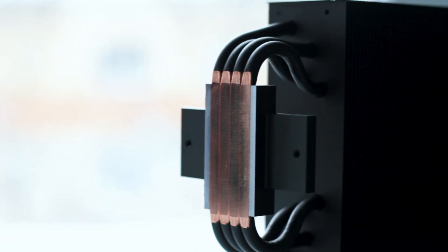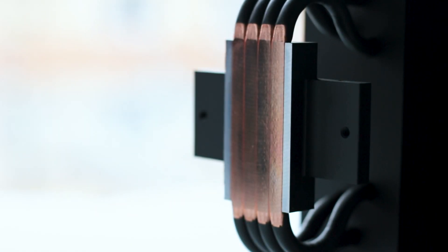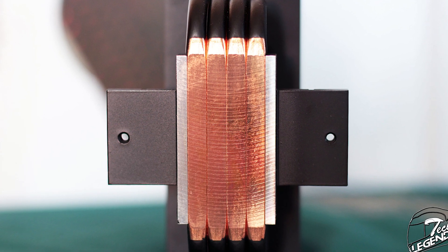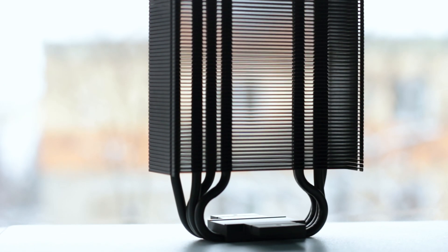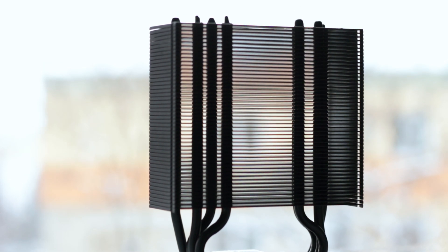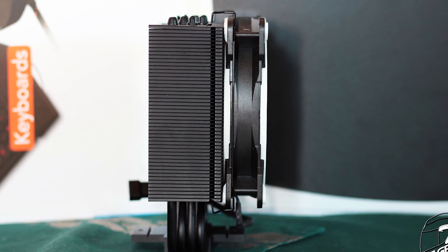The first and most important change is the base of the cooler. Having a larger surface area that makes contact with the CPU die provides better heat transfer and cooling. In addition, the base is a direct heat pipe style, meaning that the four heat pipes make direct contact with the surface of the CPU. The heatsink is constructed using 49 all-black aluminum fins, whose sides are bent downwards to create an enclosed space for airflow to move through the heatsink, facilitating heat dissipation.